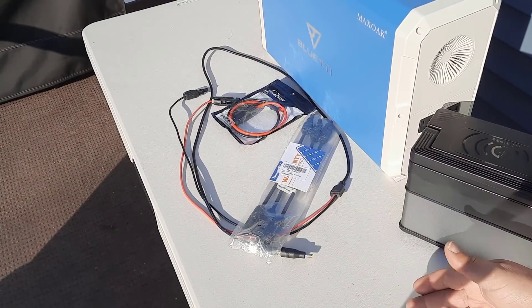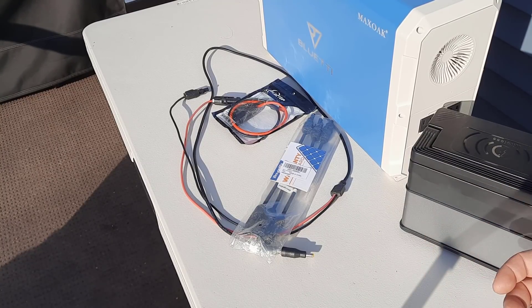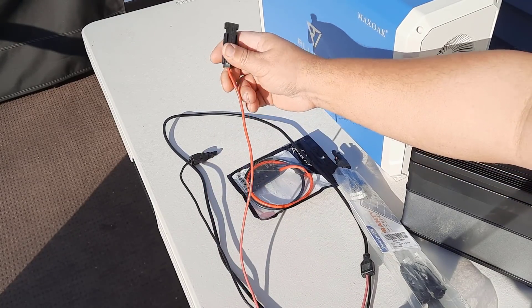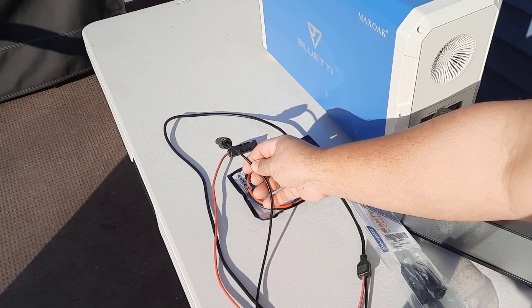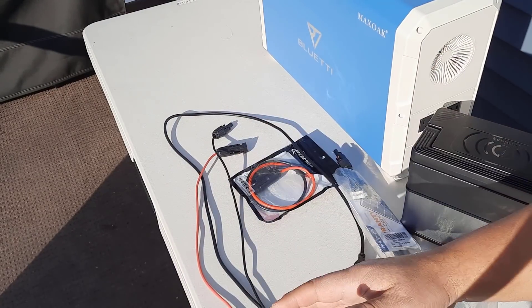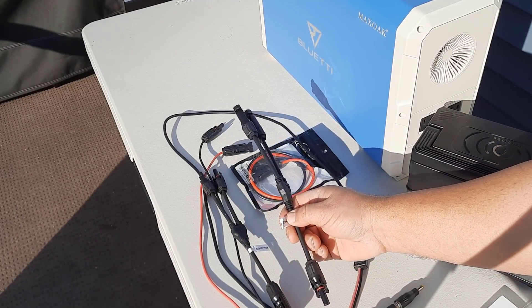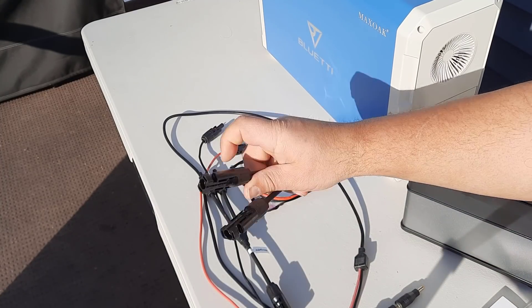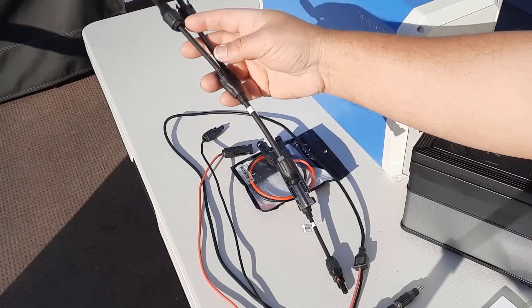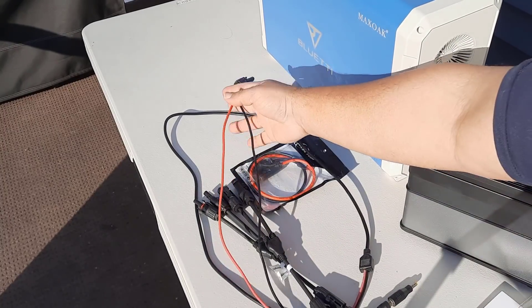Let me show you the wire harnesses and connectors you're going to need in order to hook this up to either an MC4 connector or to an Anderson connector. First of all, if you have a Blue Eddy it should have come with a wire that has a red wire for your positive and a black wire for your negative. Now this is only set up to hook up to one solar panel, so if you're going to hook up two solar panels you're going to get a wire harness that comes in a set of two. It has one that connects to your positive on both sides and one that connects to your negative on both sides. Once you have those two connected to your solar panels, you connect this wire to this end — very simple.